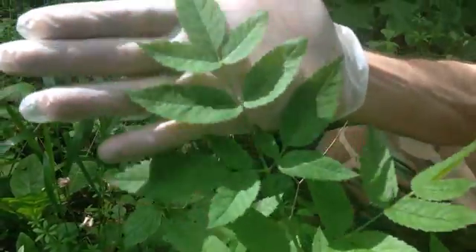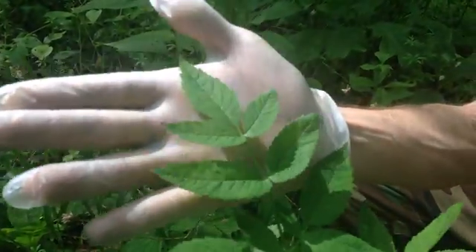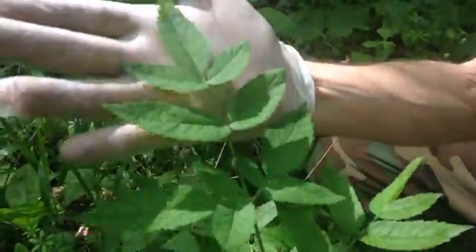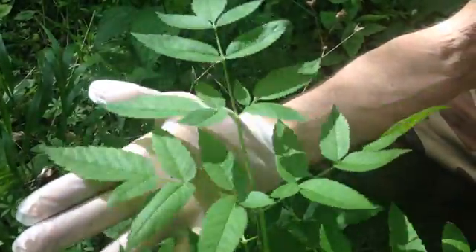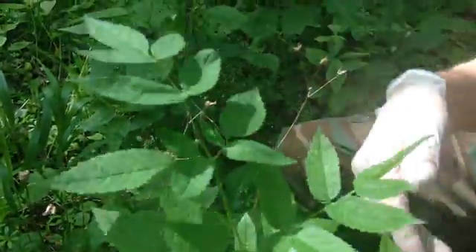Anyway, compared to the size of my hand, it has three-fingered serrated-edge leaves — like five leaflets, three to five, because there's three on these down here. Serrated edge. This one here even has seven or eight on them.